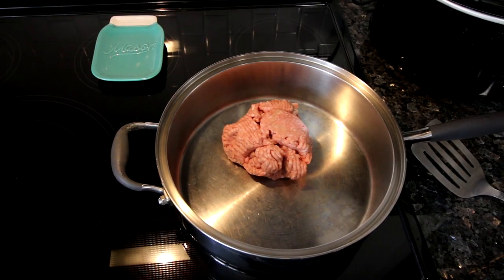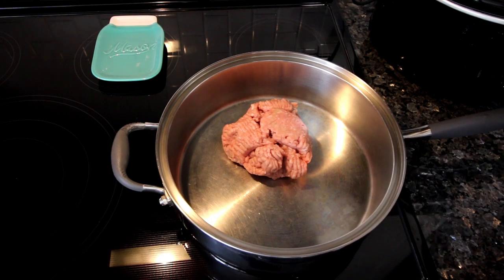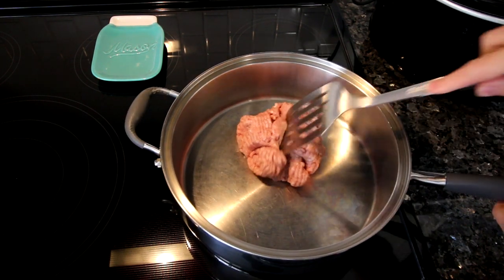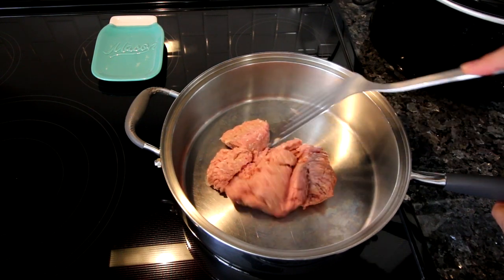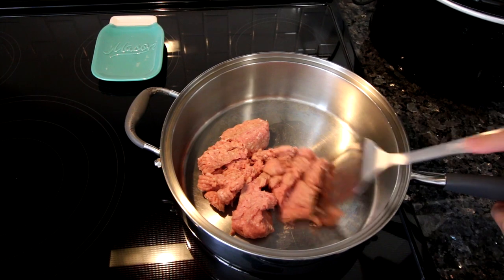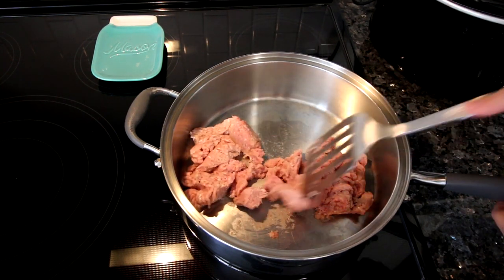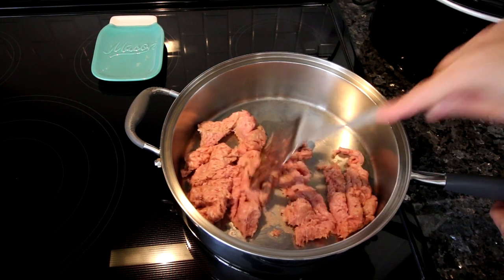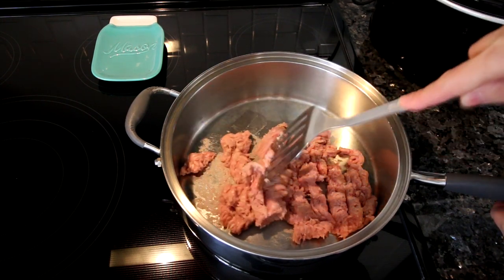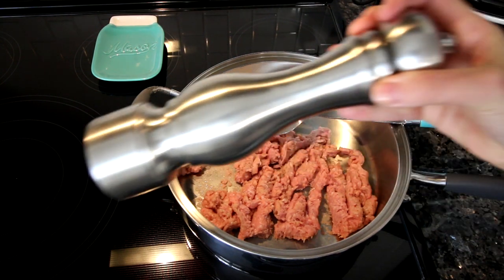Next up is one of my favorite things to make lately — egg roll in a bowl. My husband and I really love this, it's very easy to make. You're going to start out with a pound of ground turkey. You'll notice in my recipes I use a lot of ground turkey — that's just my preferred meat at the moment.